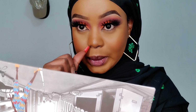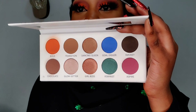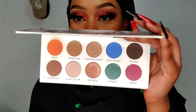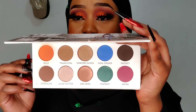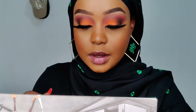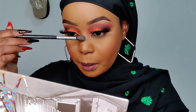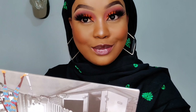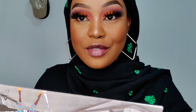We gotta glow — we have to glow a little! I'm going to use Glow Getter. Let me show you guys how the palette looks. One disadvantage of having white packaging is it can get dirty, but you can always wipe it off. Here's Glow Getter — I'm going to use that as my highlighter. Let's see how it is. Impressed? Yes, very very impressed.